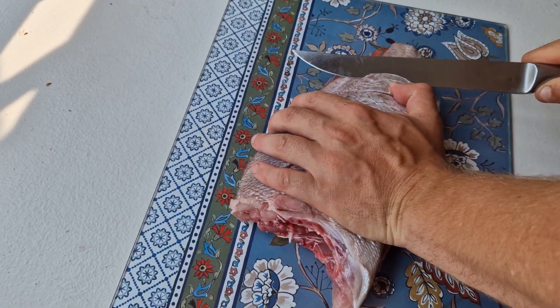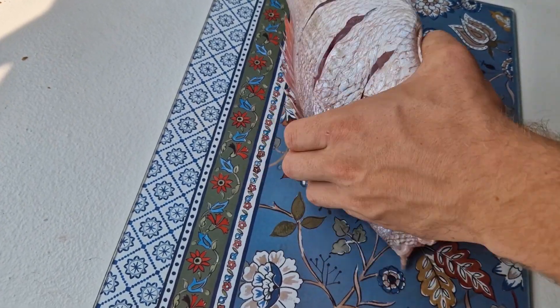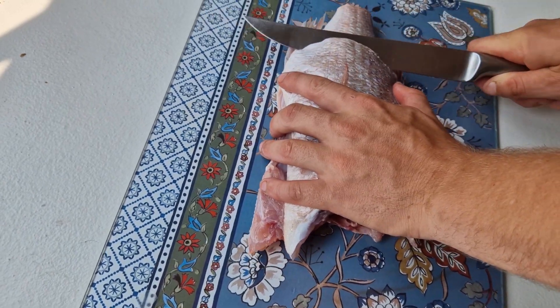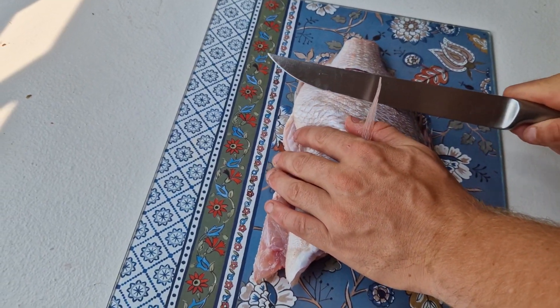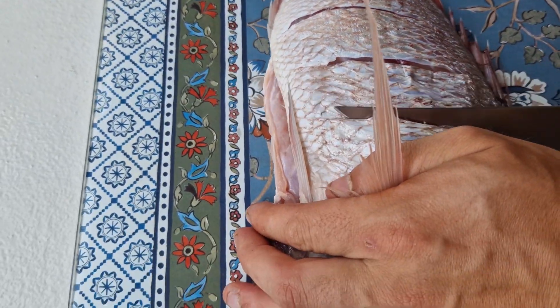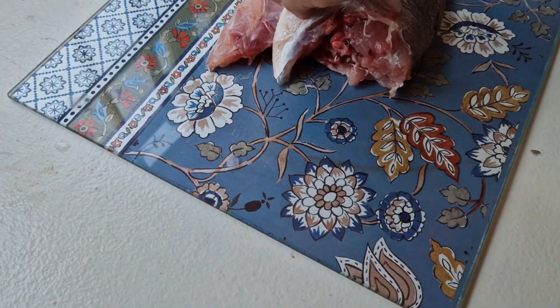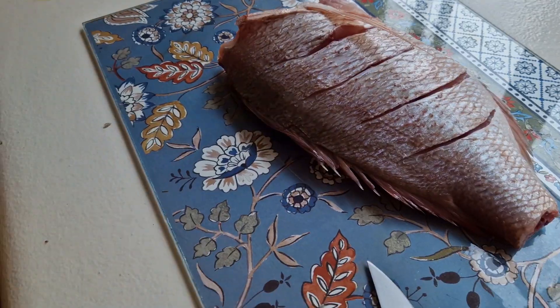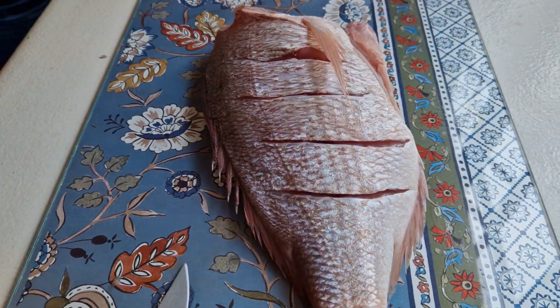So he's just doing deep scores into the flesh there, so we can put some spice and sauce and all the nice stuff - all the good stuff that makes it taste better. I don't think I've ever eaten one of these before. I'm sure it's gonna be good. There you can see those deep cuts.